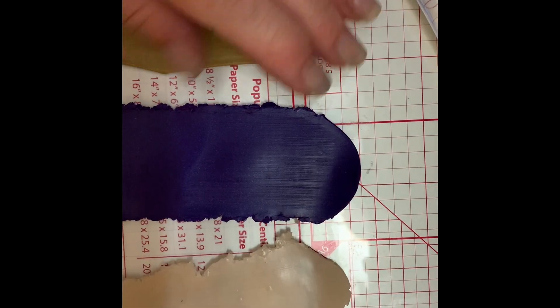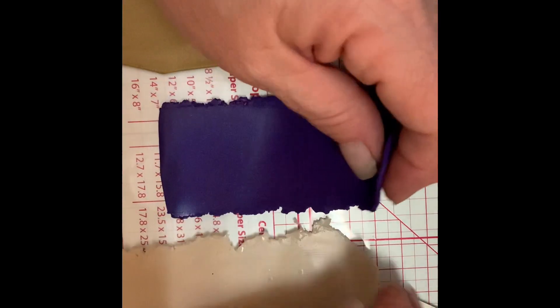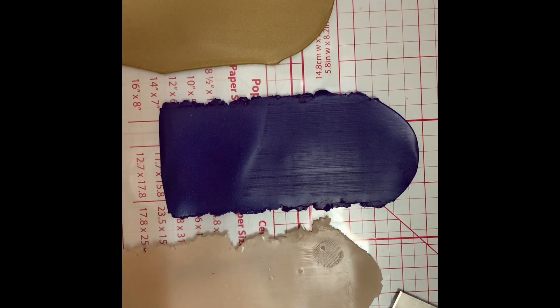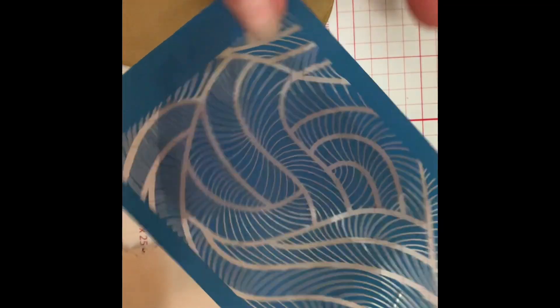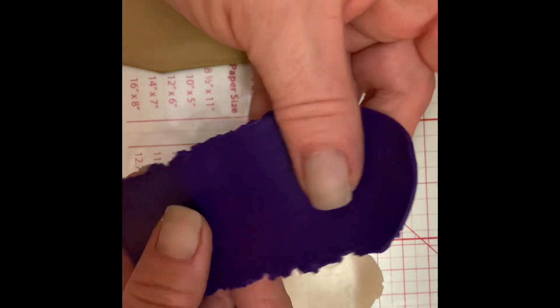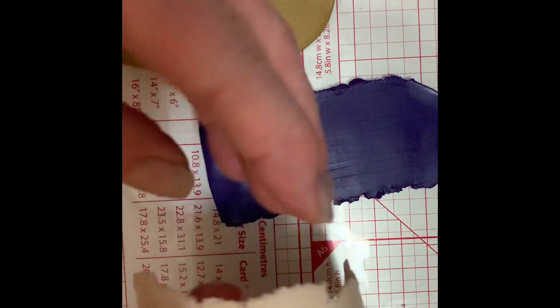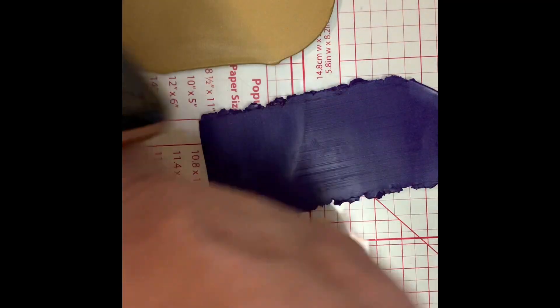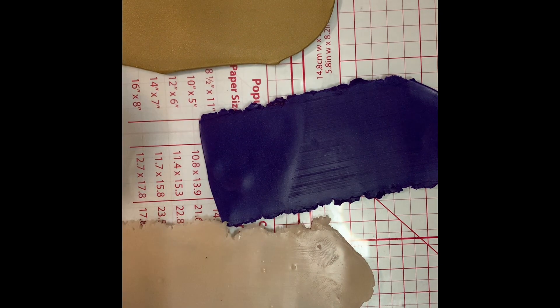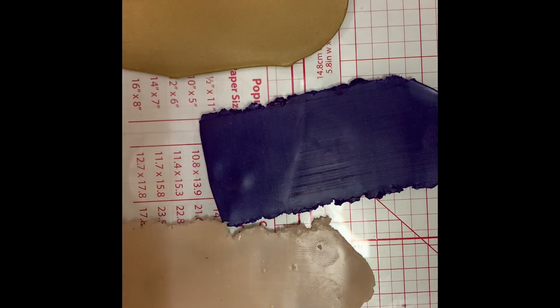Hi everybody, it's Angie - hope everyone's doing great today. I'm just going to be doing a simple Mokume-gane and I'm thinking I'm going to use a silk screen on it after the fact and just cut out some pendants. These are all honestly just scraps - this translucent Premo translucent that I roll out, number five and seven being my thickest. This is gold but these are all mixed, they're not a pure color.